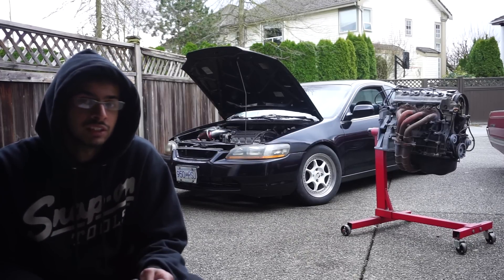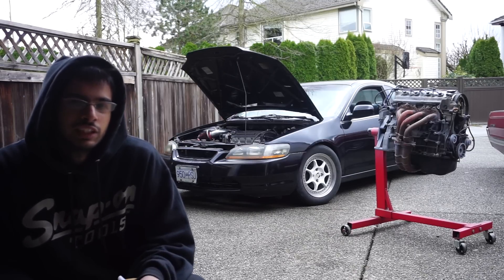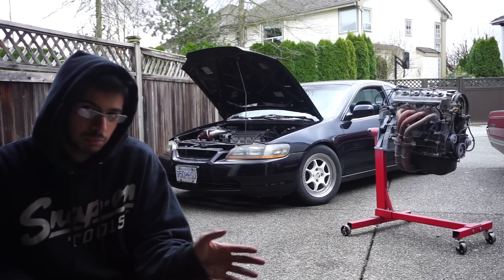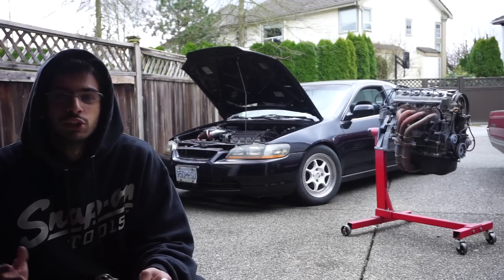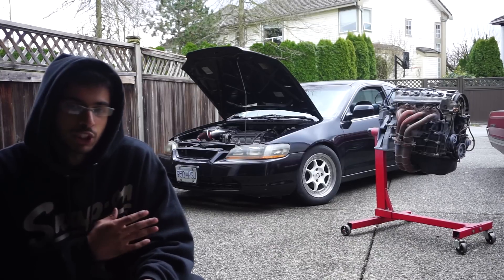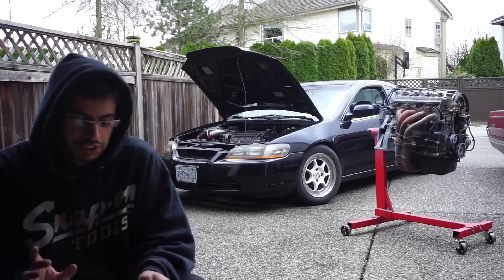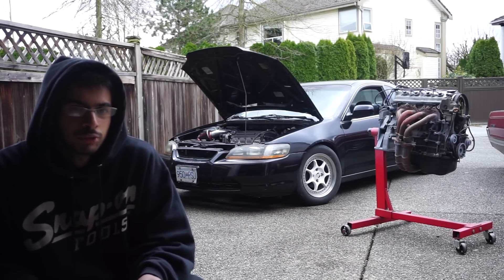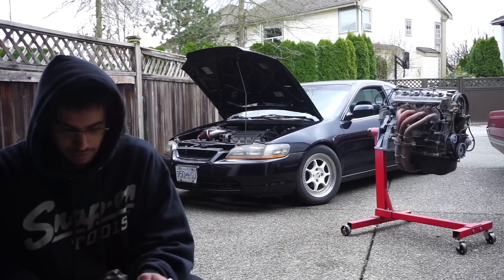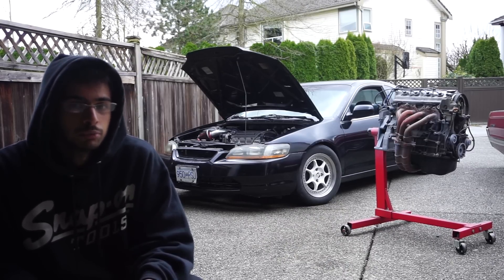There's a couple different H series. We're going to be focusing on the H22 in this case. When selecting an H series, you could go with a 92 to 96 which is a closed deck block, or the 97 and up which is open deck. I got an open deck. If you're trying to turbo your vehicle, a closed deck option from the 92 to 96 would probably be the way to go because you get a little more cylinder support and you don't crack a sleeve when you start boosting it.